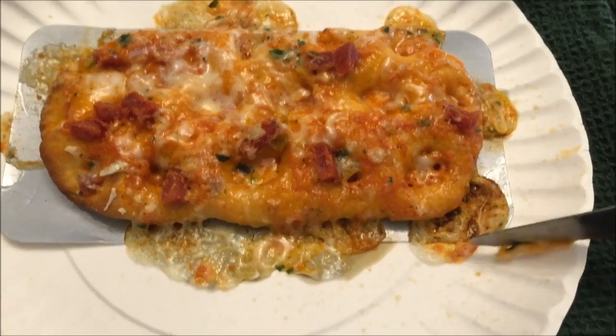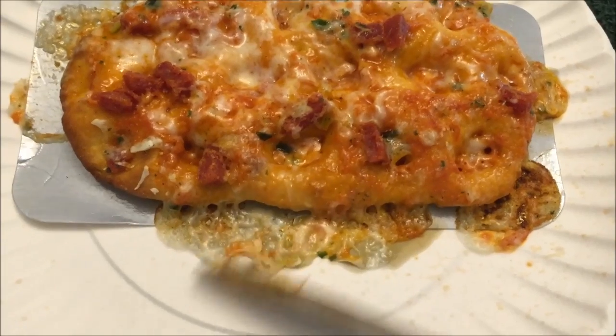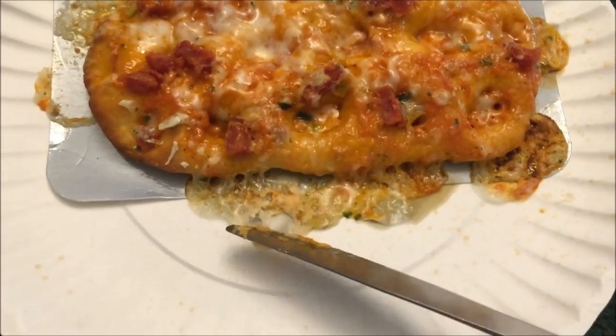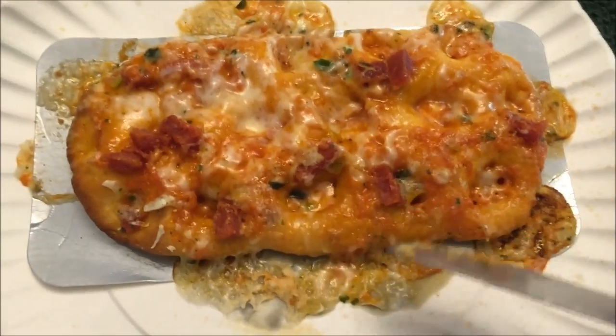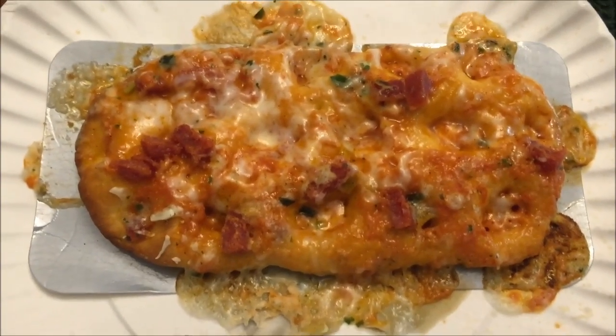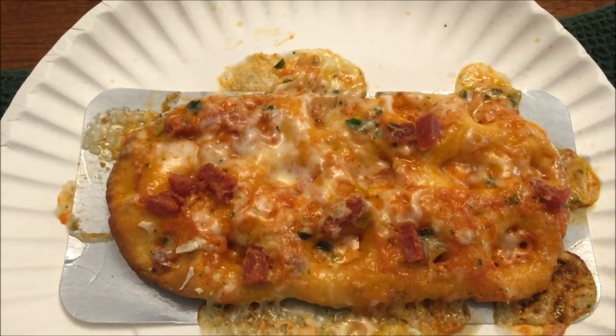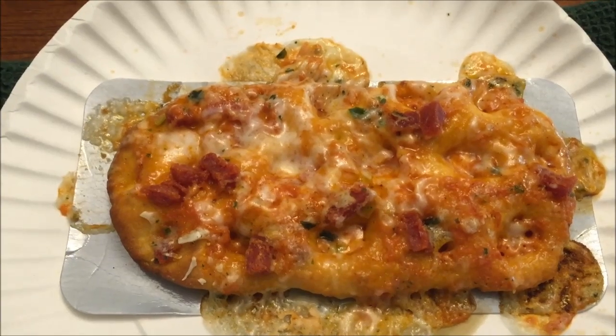Most of the cheese ran off — it basically turned into a liquid. I'm trying to scrape some of it off and put it back on there. I'm wondering if I shouldn't have gone the full one and a half minutes; maybe 1:20 would have been better. I'll probably try that if I make the next one. I'll be back when this cools off and I get it cut up.